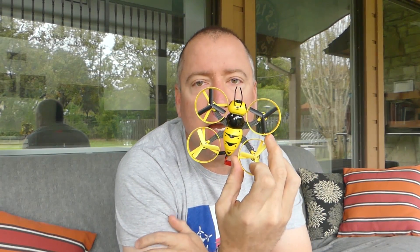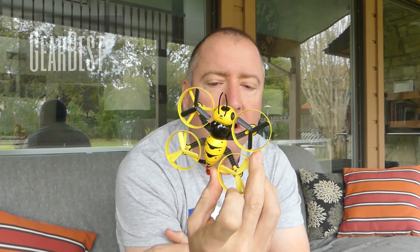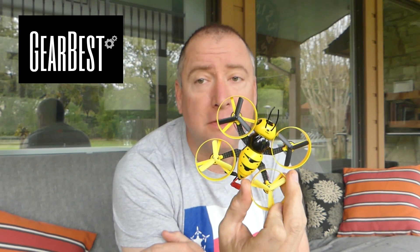Welcome to Ready, Set, Drone. Today I have the Furabee F90 Wasp. This is a tiny little FPV racing quad that you can fly indoors or outdoors. It was provided to us by GearBest, so let's check it out and see what we think.